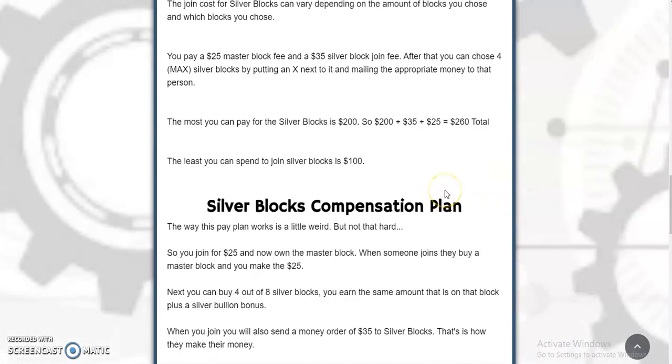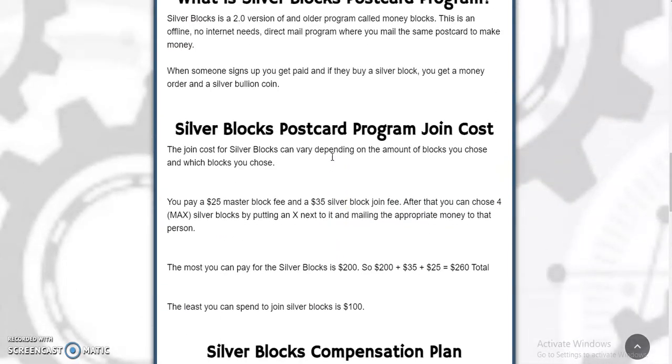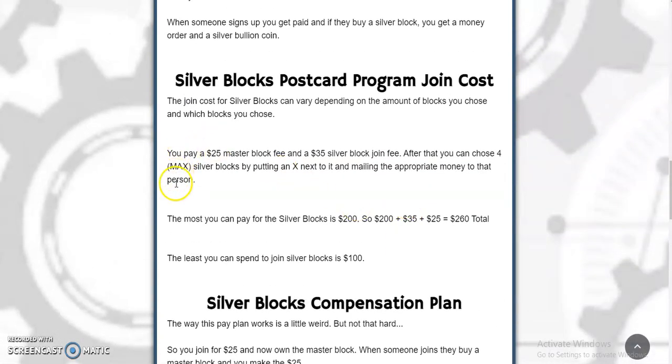So you join for $25 at the Master Block — now you own the Master Block — and $35 is the join fee for the company. After that, you can pick four of these Silver Blocks. The most you can pay for Silver Blocks is $200, so $200 plus $35 plus $25 equals $260 total. That's the most you would pay to join this program. The least you can spend to join Silver Blocks is $100.